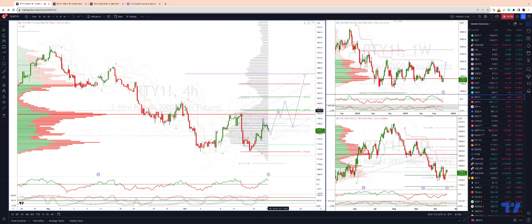Looking for a test of daily and weekly projected range resistance, prior cycle highs, and the equality objective coming in just above 1800. Then looking for an extension up into the prior highs at 1824, followed by a pullback to test the pitchfork lower parallel at 1772.